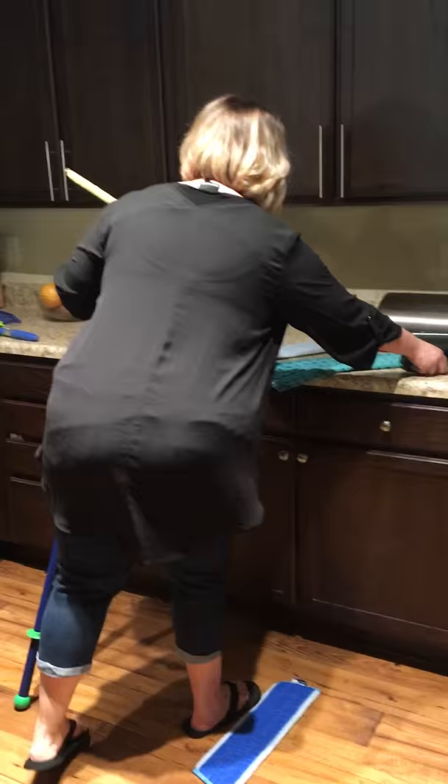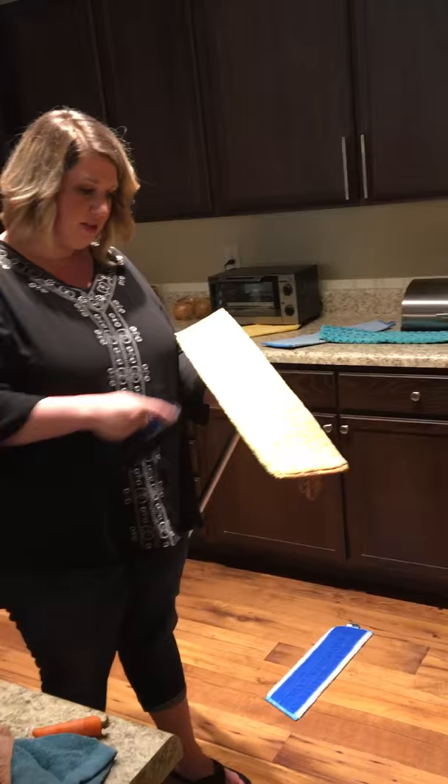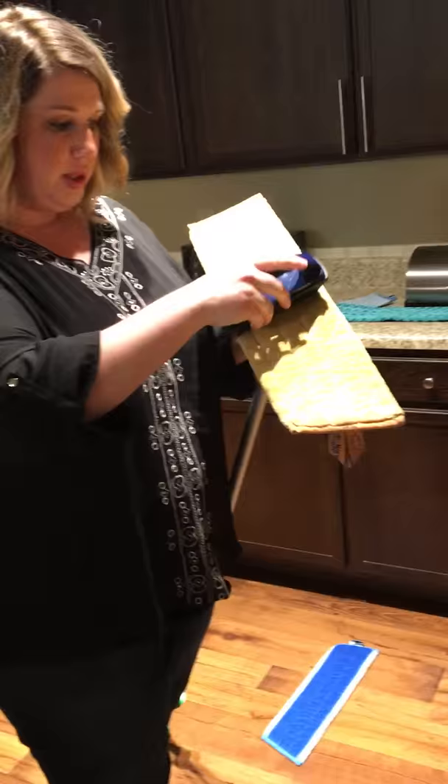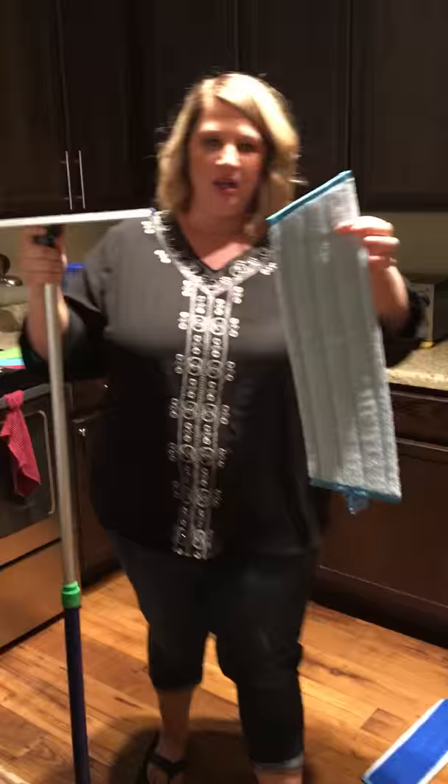We also sell a rubber brush that works great with the dry pad. If you don't have the rubber brush, just take the pad to the trash can and shake it out. But with the rubber brush, you just pull down and it catches everything. It's great for pet hair, car seats, and couches too. So that's the dry pad — the wet pad is basically like a microfiber cloth on the end of a mop.